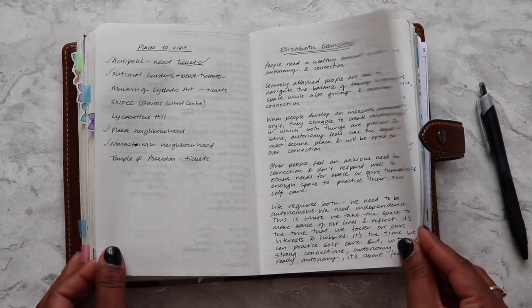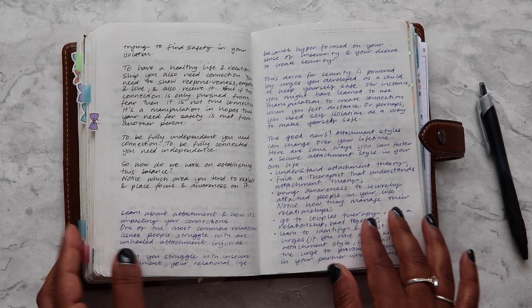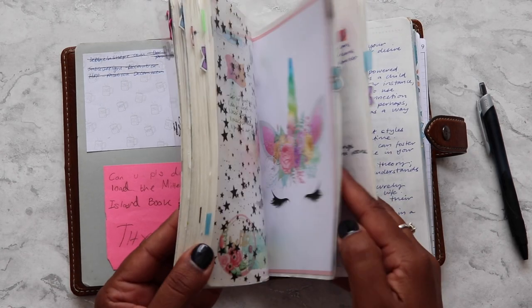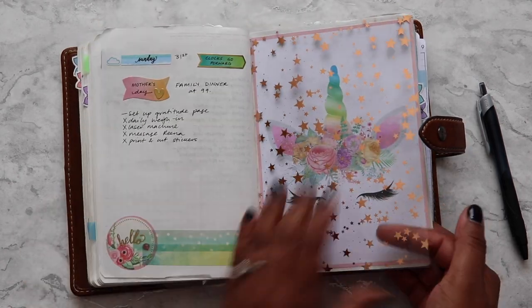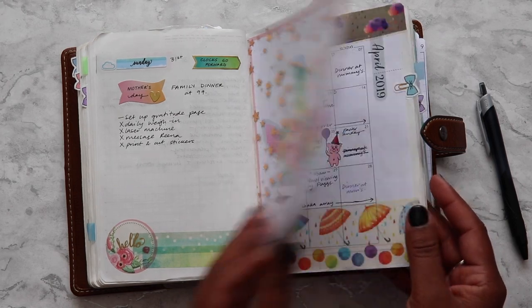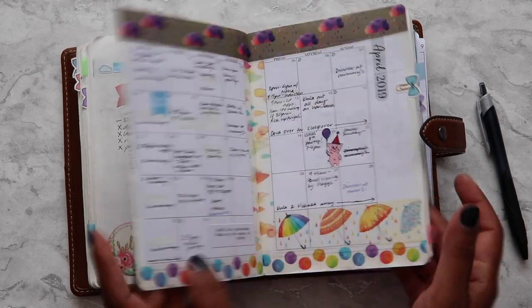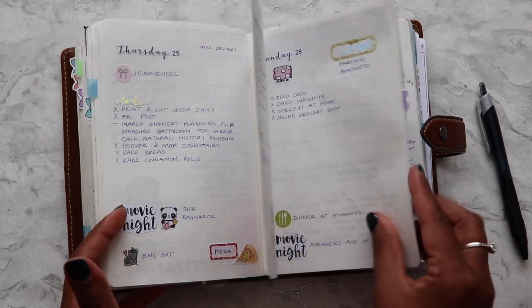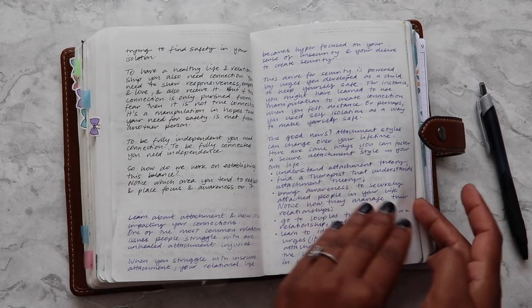What is my favourite planner hack for the Stalogy? I would say the ability to add vellum and acetate and make it personal. People think that because it doesn't have rings you can't tip things in, but you definitely can. I actually have a video on that if you're interested.